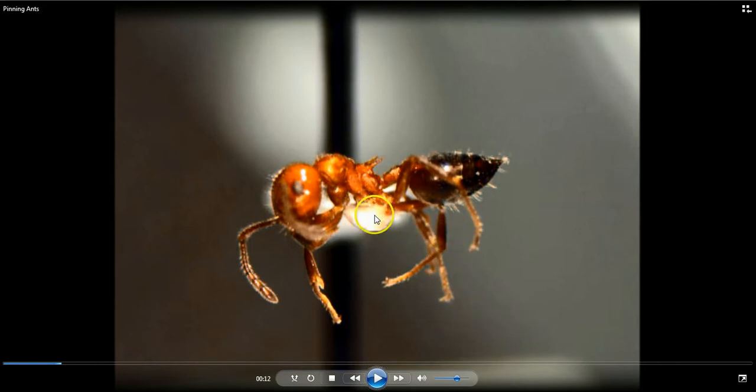Ultimately what you want to do is put the ant on this little point — a little triangular piece of paper. Here's the pin in the background and here's the point of the paper sticking right out at you. We need to be able to see the head, the mesosoma, and the gaster of the ant. Those are the diagnostic areas we need to see.